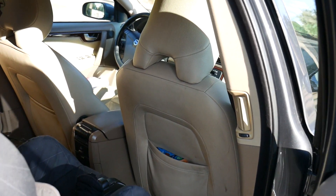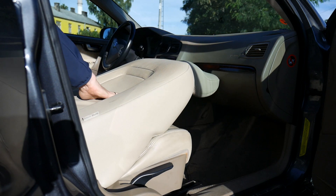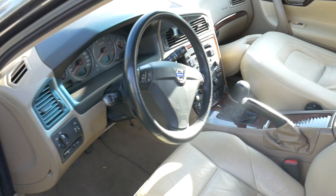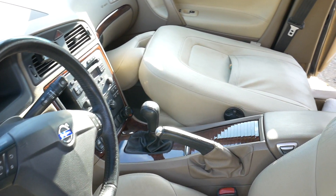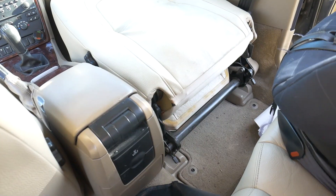Hello fellow Volvo user. I've been using my current Volvo S60 for more than 5 years now, and only this year I suddenly found out that I can fold down the front passenger seat, giving me extra space, or if I want to sit in the back seat and put my feet up like a boss on the front seat.